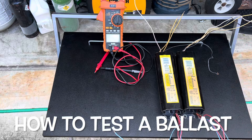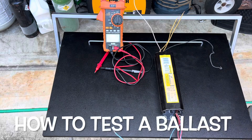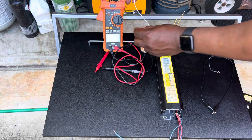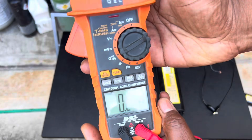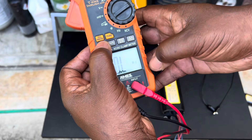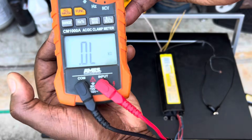I'm going to show you how to test them — it's very easy to test. First, what you want to do is get a multimeter and turn it to ohms right here. You'll see K-ohms; turn it to that setting.